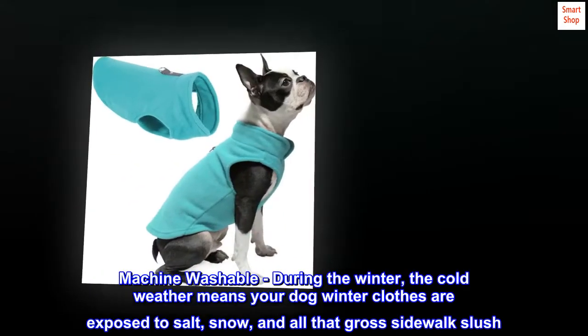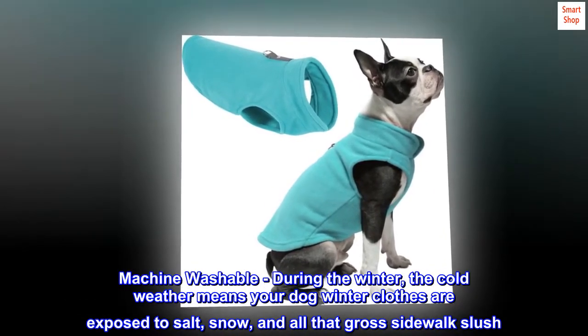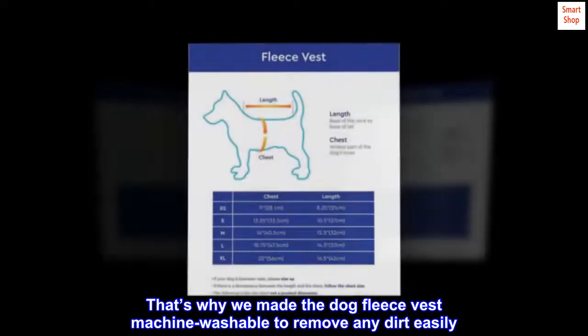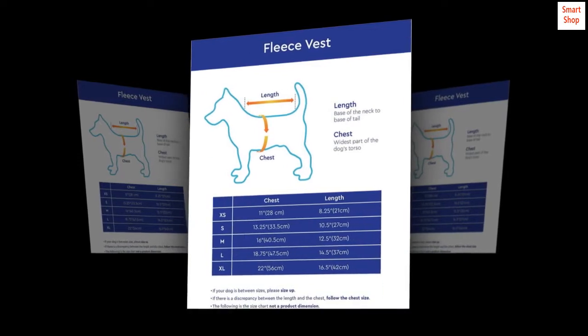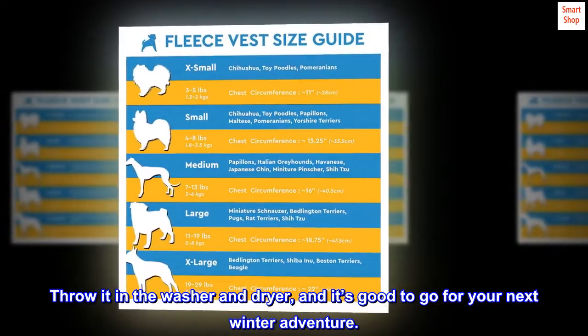Machine washable. During the winter, the cold weather means your dog's winter clothes are exposed to salt, snow, and all that gross sidewalk slush. That's why we made the dog fleece vest machine washable to remove any dirt easily. No hand washing or worrying about the dog fleece jacket getting ruined after one walk. Throw it in the washer and dryer, and it's good to go for your next winter adventure.